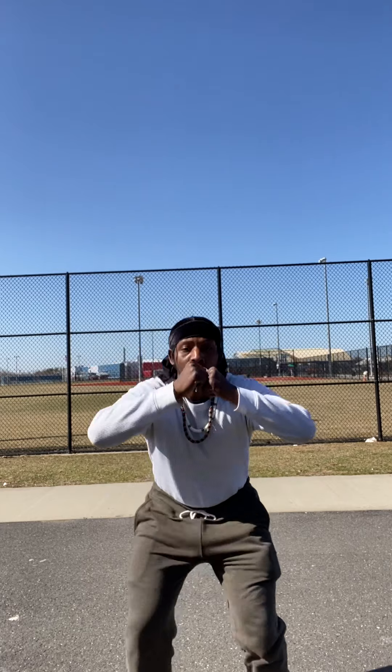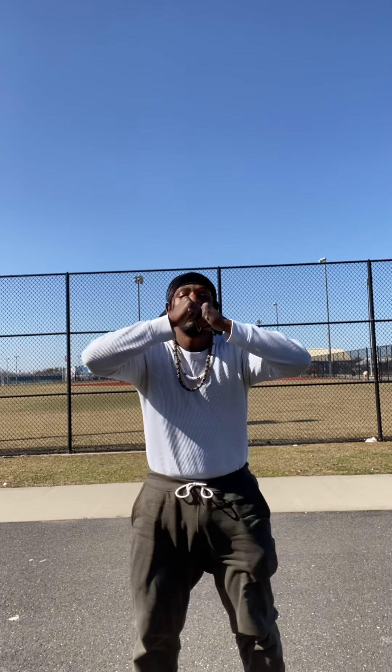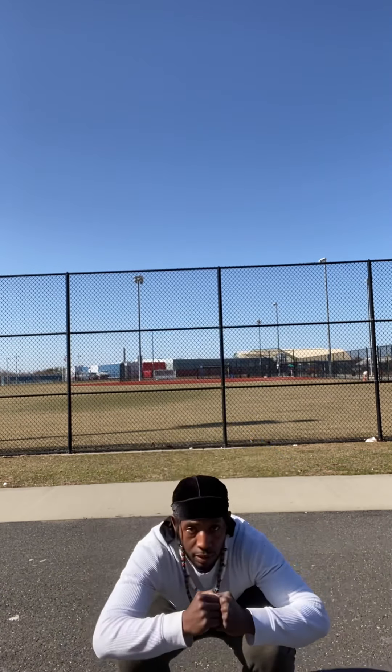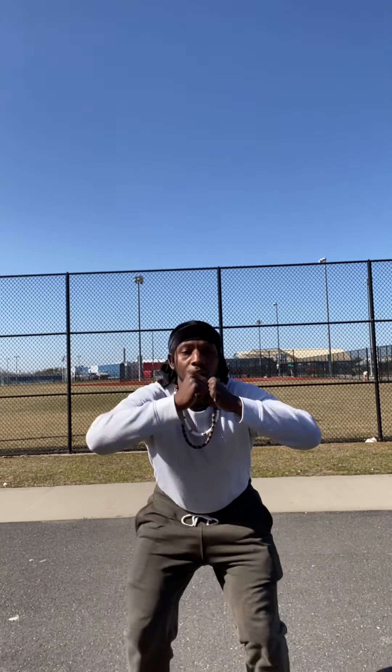It's like work. Let's get it. 1, 2, 3, 4, 5, 6, 7, 8, 9, 10, 11, 12, 13, 14, 15, 16, 17, 18, 19, 20.